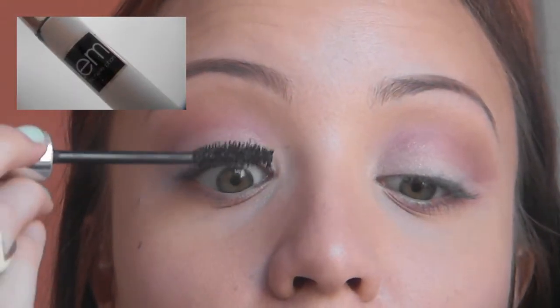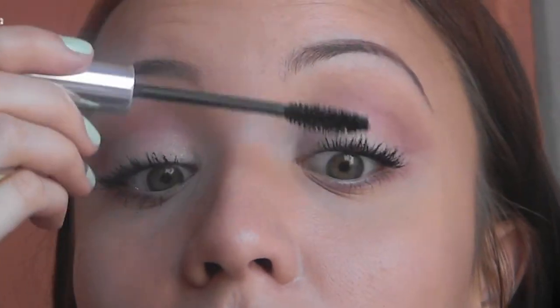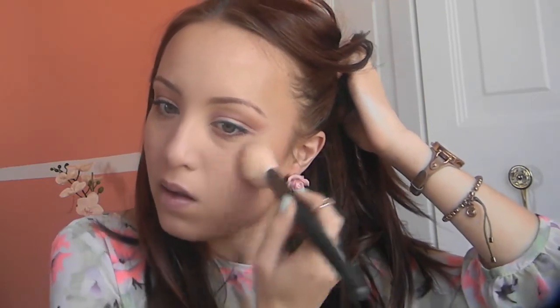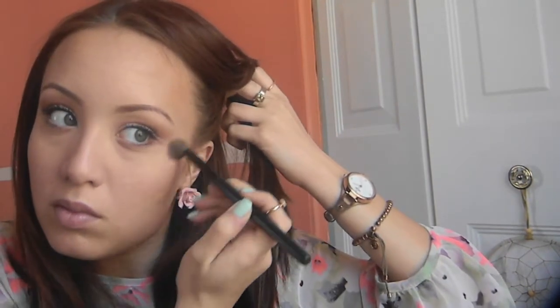Then I'm applying mascara — the M Cosmetics mascara — to my top and bottom lashes, and the eyes are done. I'm taking Jane Cosmetics bronzer in Dream on a big fluffy Real Techniques blush brush and applying it in the 3E motion: forehead, cheekbones, and chin or jaw area. After that I'm taking Jordana's blush in Sandalwood, one of the most natural blushes I own, and applying that to my cheeks. Then I take the same MAC Vanilla pigment and apply a little to the cheekbones and down the ridge of my nose.